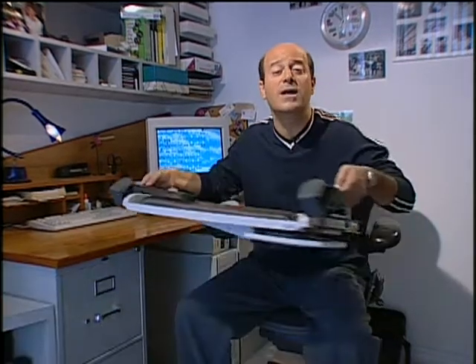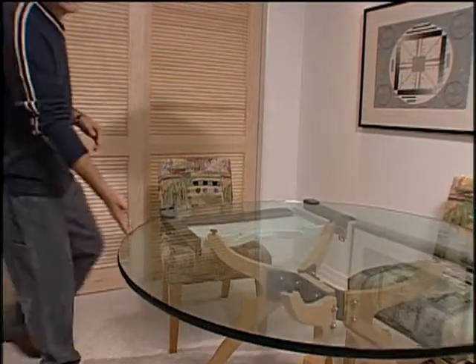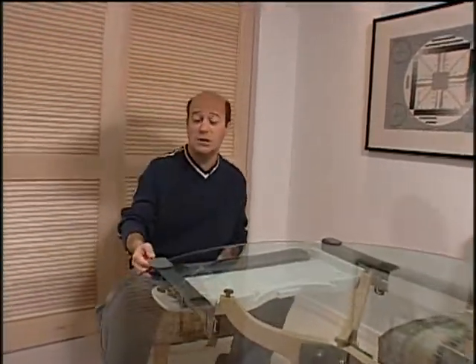Today we're checking out some products for your home office, and the first one is this desk-ready keyboard manager. There are a lot of keyboard managers out there, but what makes this one innovative is that it's so easy to install. To demonstrate that, we've set it up on this glass table right over here, and if you come around and take a look at it, you can see it just clamps onto the table.